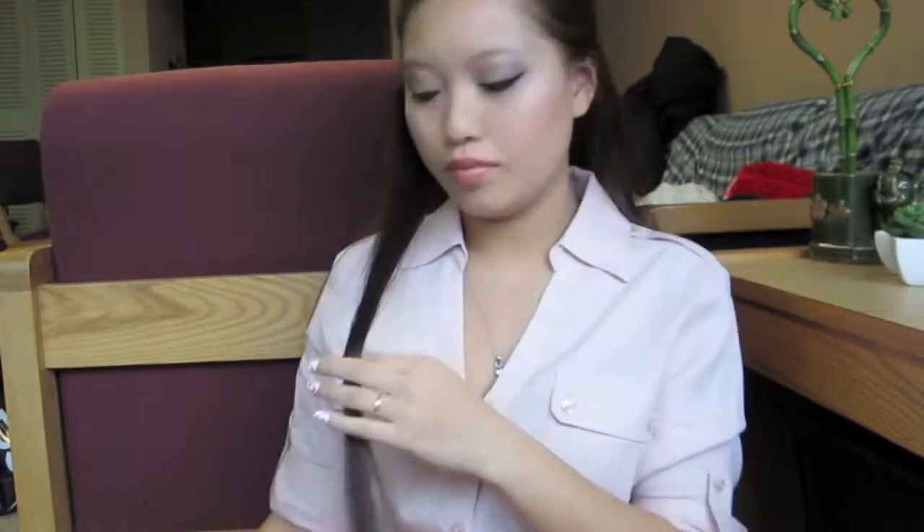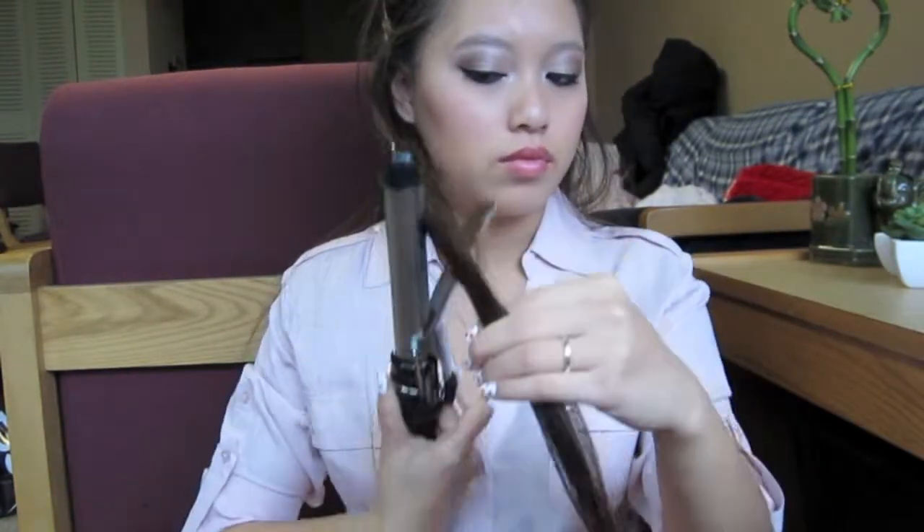Now we're ready to start curling. Take a 1 to 1.5 inch section of hair and start at the top. Take the curling iron and twirl it around twice. Wait a couple of seconds, and then slowly release the clamp. Continue to slowly move down until you reach the end of the section of hair.